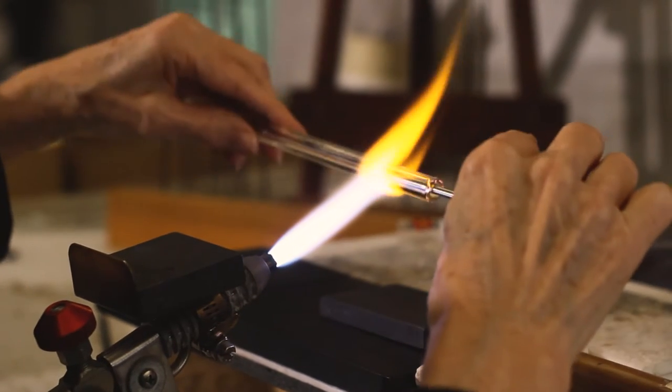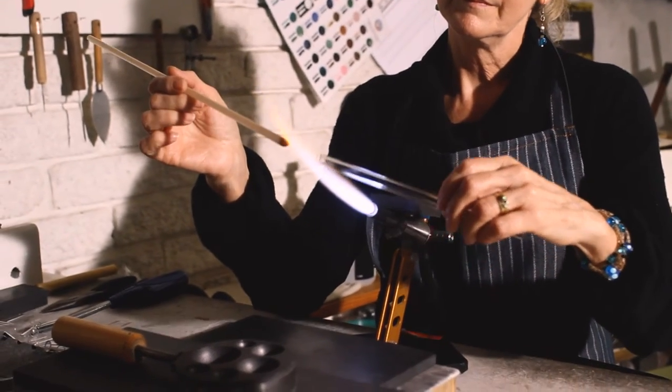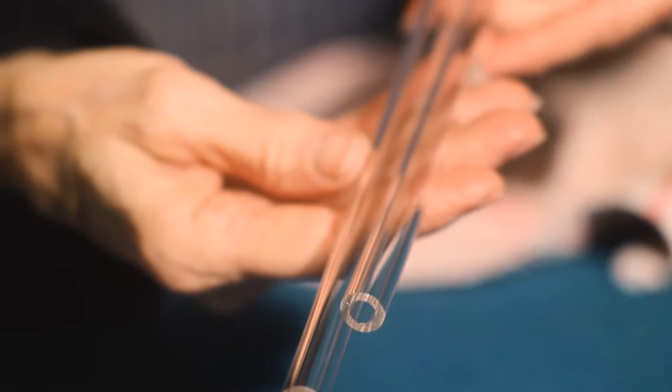The glass straw movement started by my husband and I turning vegan about two years ago. At the same time I got an inquiry for glass straws, which I thought was quite cool - it's eco-friendly, it's functional, and it works well with what we're trying to get in our lives by being vegan, going more eco-friendly and preserving the planet.